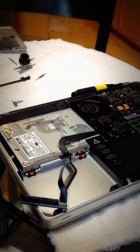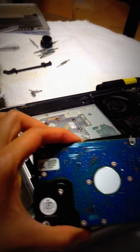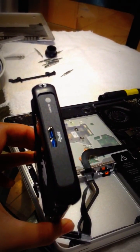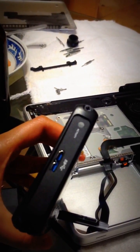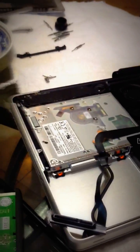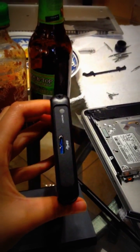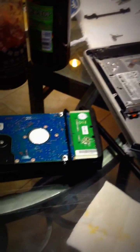I unscrewed the hard drive and unplugged the cable. This is the cable that was connected to the internal hard drive, and here's the internal hard drive. I've already plugged it into the external enclosure, which I bought at Best Buy for $32 — and you can return it during their 15-day window for a full refund. When you put it all together, you just mount this to another Mac.